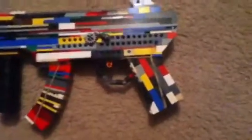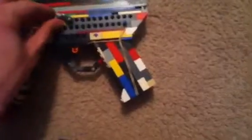There you go, now it's loaded. There are the iron sights — it's not perfect, but it's still pretty good.